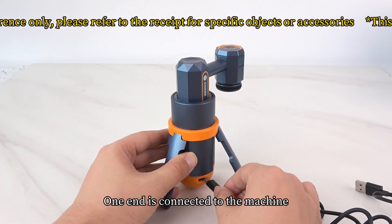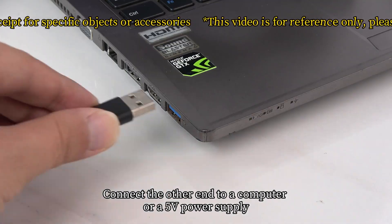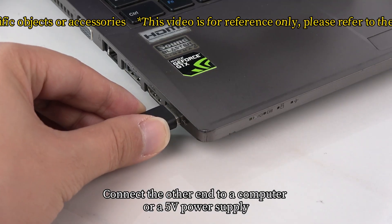One end of the data cable is connected to the machine. Connect the other end to a computer or a 5-volt power supply.